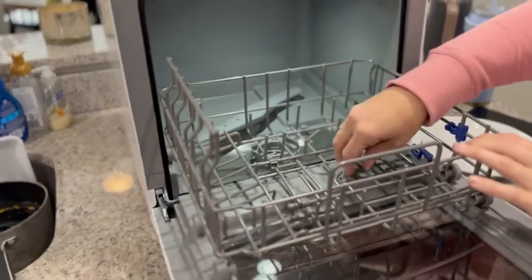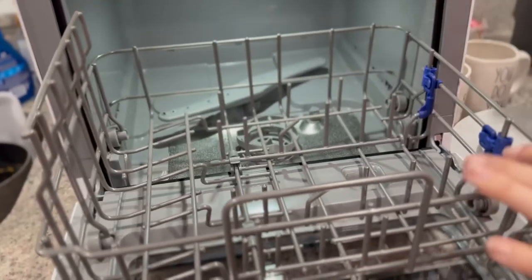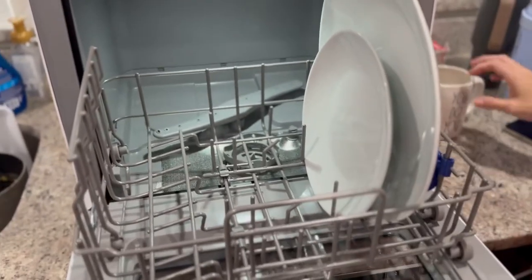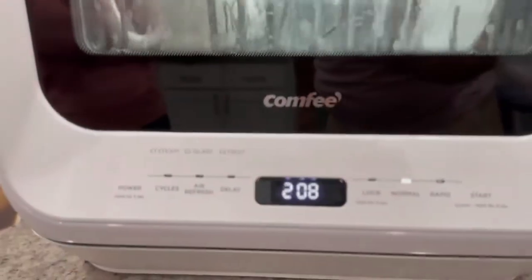Here we're just going to show you how much space it actually has. I definitely recommend it for small apartments in the city, or if you like to go RVing or camping — you can plug this into a generator and keep all your stuff nice and washed while living off the grid. Here it is in use; it does a great job of cleaning. It comes with some soap as well. Absolutely love it — from Comfy, the countertop dishwasher.